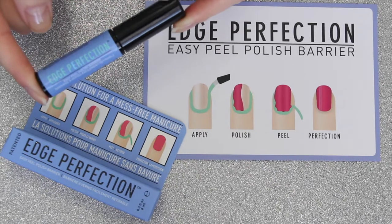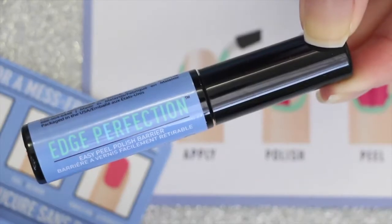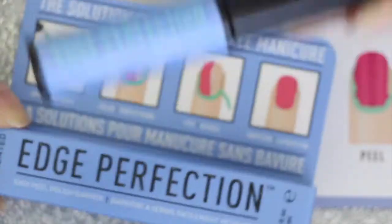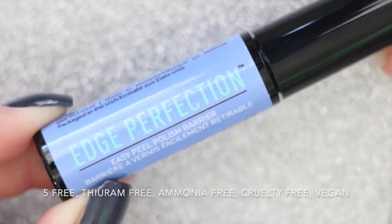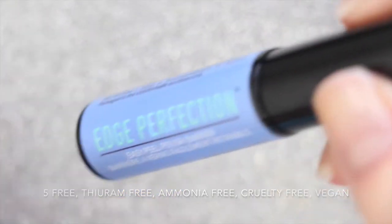Edge Perfection is a liquid latex peel off barrier that retails for $12. It comes with 0.3 fluid ounces or 8 milliliters, which is a decent amount of product. Edge Perfection is also five free, thiam free, ammonia free, cruelty free, and vegan.